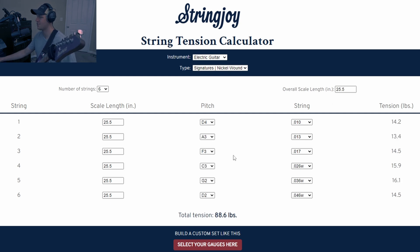Once I change the tuning, the tension on the right went up. That tells me, without having to tune my guitar, that most likely I'll need to change the strings because it's way too tight and I won't like it. So when you're trying to lower the string tension, you need to use thinner gauges. And when you're trying to increase string tension, you can use bigger gauges.